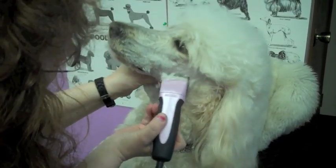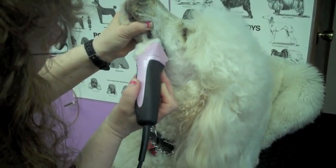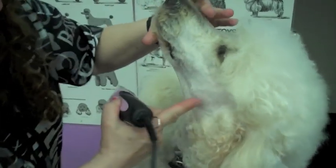He's still a puppy — Wyatt's only one year old, so he's pretty good for grooming. You see how nice that looks there? He's not red or anything.